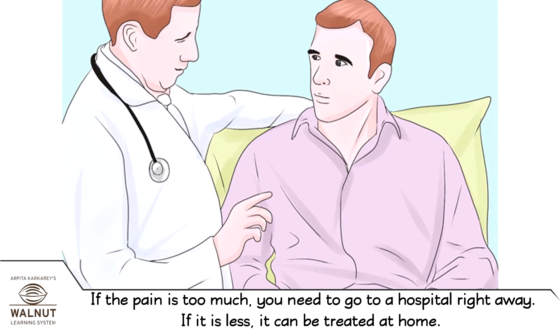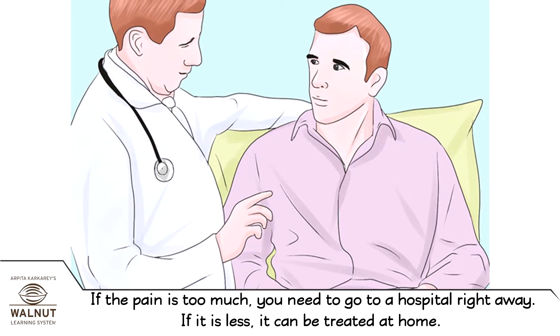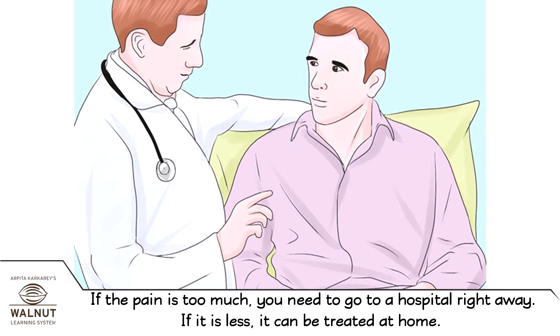If the pain is too much, you need to go to a hospital right away. If it is less, it can be treated at home.